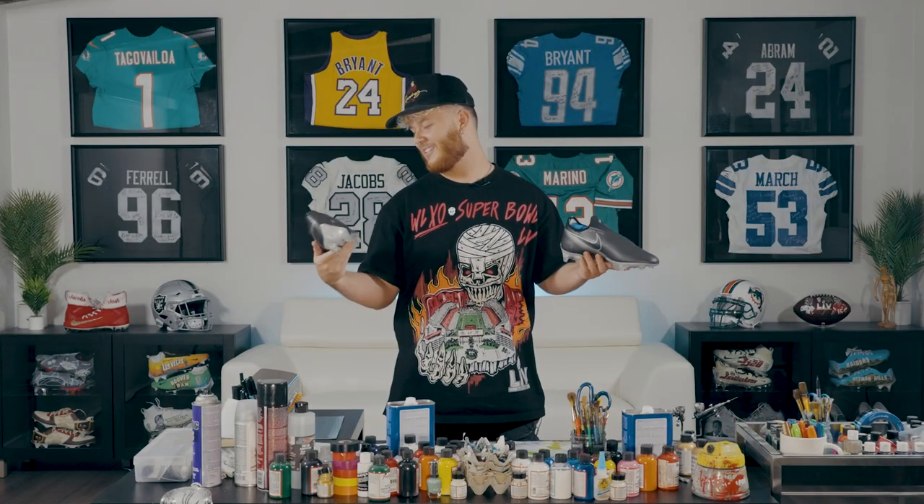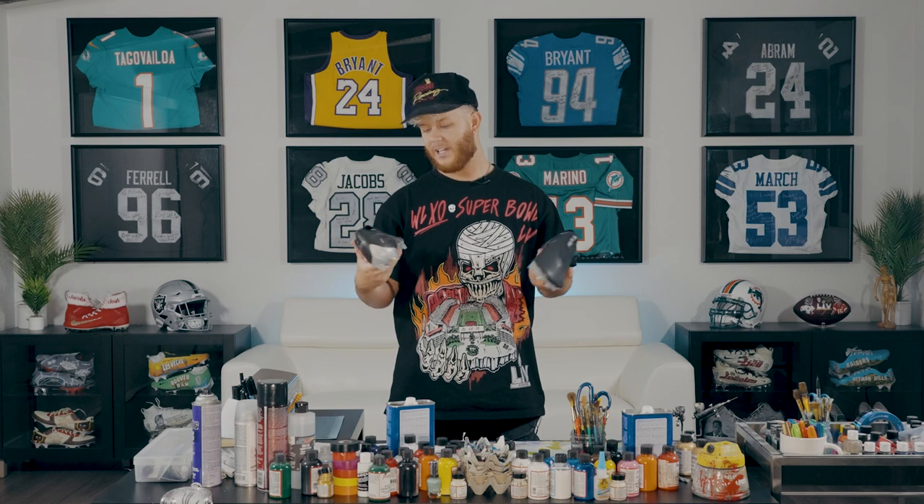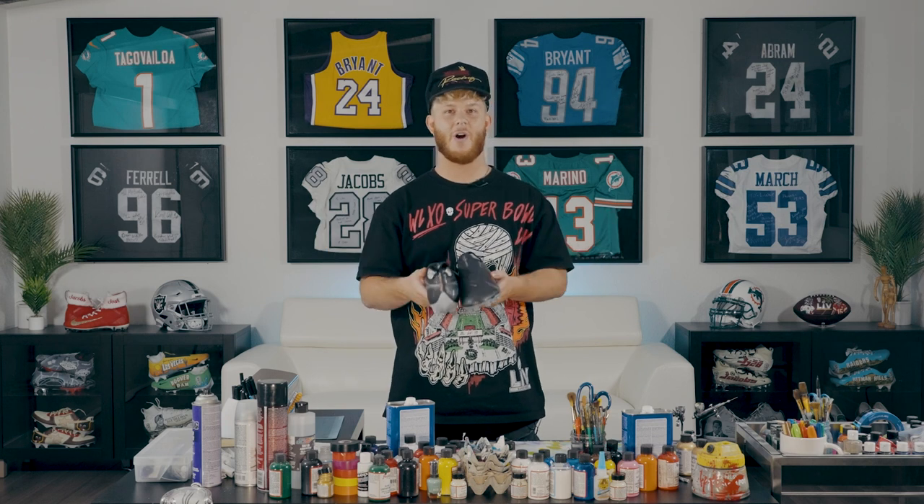He lets me do my thing every week and surprise him. It is the holiday season, so what better design to go with than the Grinch? Already got these cleats prepped, sanded, and ready to go, so let's get into it.